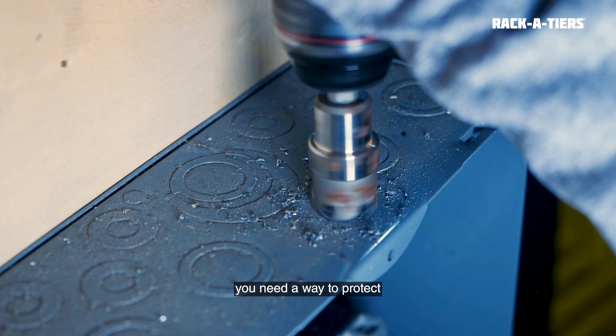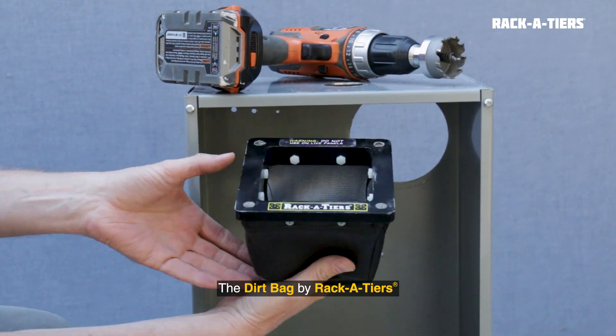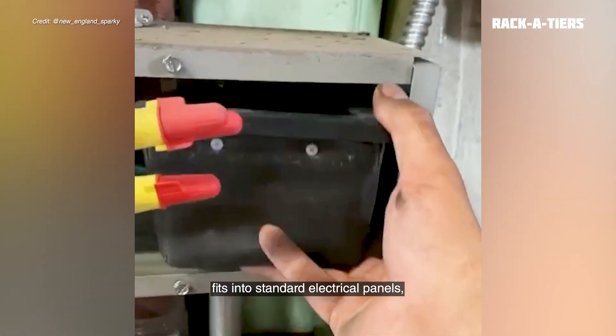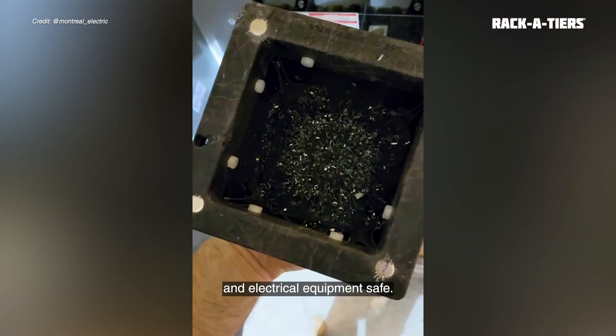When drilling into panels, you need a way to protect electrical components from hazardous metal debris. Enter the Dirtbag. The Dirtbag by Racketeers fits into standard electrical panels, making clean work of messy metal shavings while keeping your hands and electrical equipment safe.